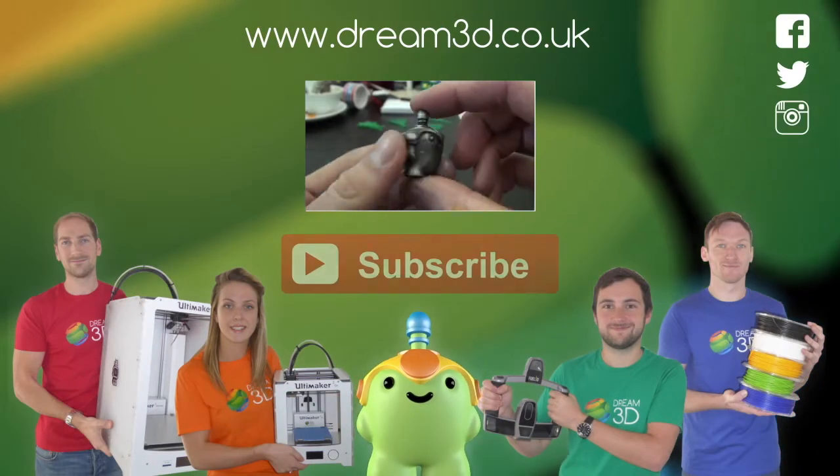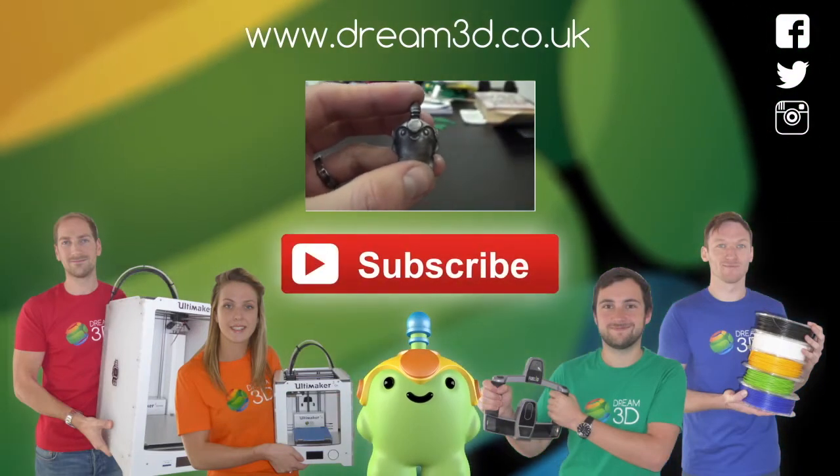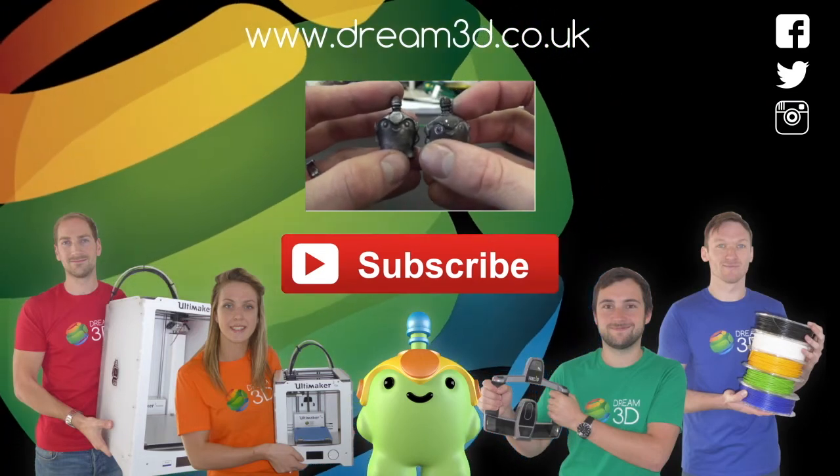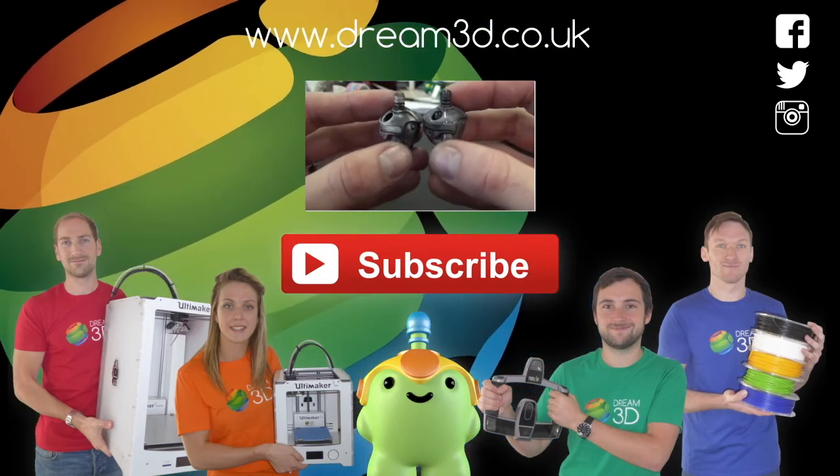If you enjoyed this video please like, comment and subscribe. Also, come follow us on Facebook, Twitter and Instagram. You can find out more about our products and services by visiting dream3d.co.uk.